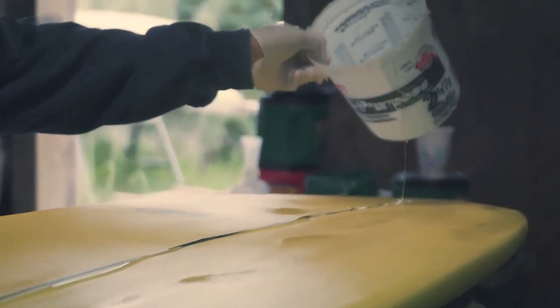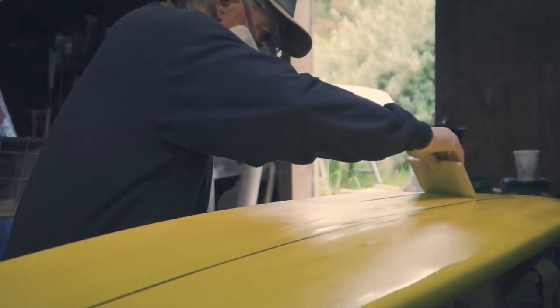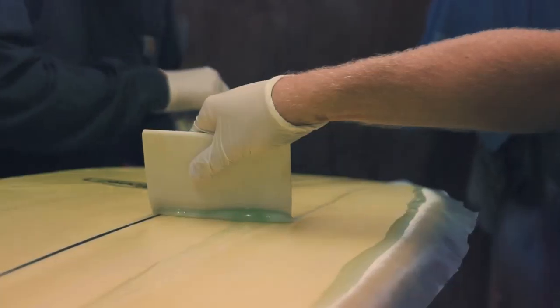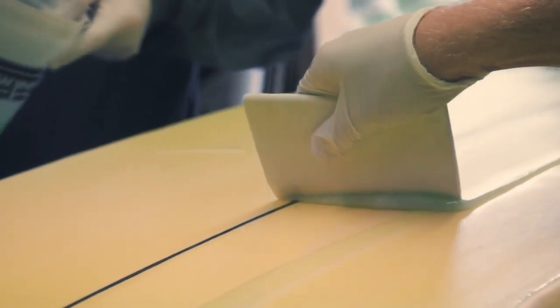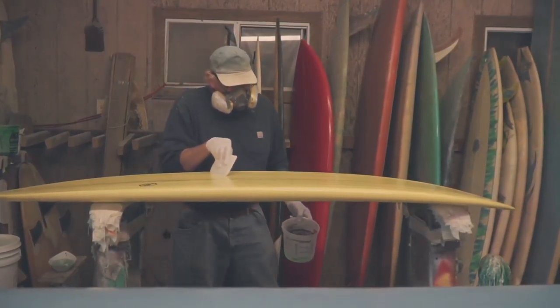Gary's been teaching Mike how to glass over the last few months. This can be tricky at first, so having someone with experience really helps. This part of the process is what gives the board its protective coating and keeps it watertight. Sheets of fiberglass are cut out and a few coats of resin are applied. Once the resin has cured, it's ready to surf.